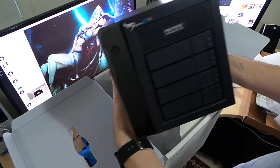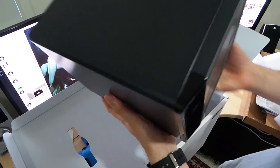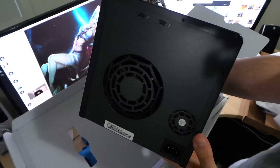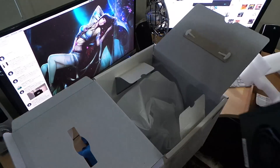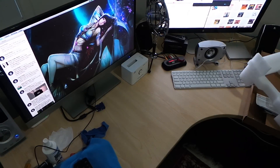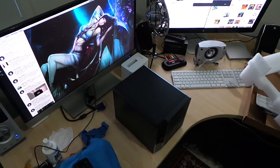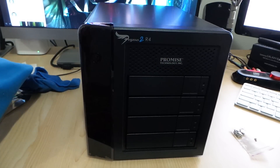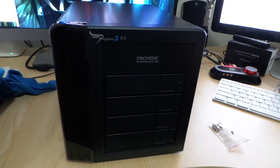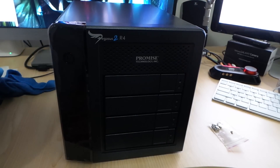Here it is — the Pegasus 2 in black, the R4, to match the black Mac Pro obviously. At the back we've got two Thunderbolt 2 ports, the fans, and the power. On the front we've got the four bays, the power button in the left-hand corner, the Promise Technology logo, and the Pegasus 2 branding in the corner.